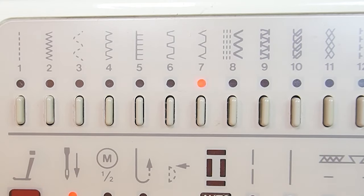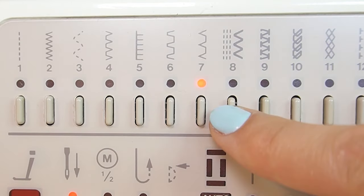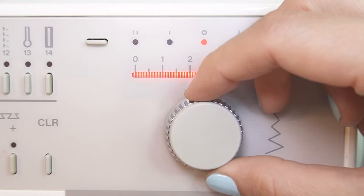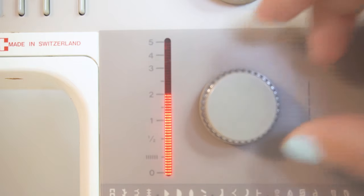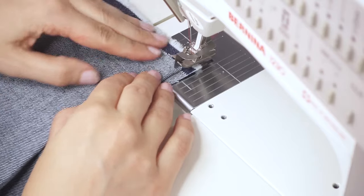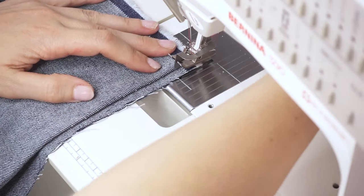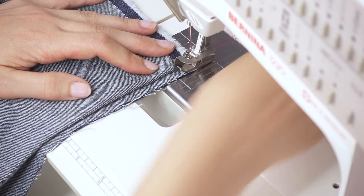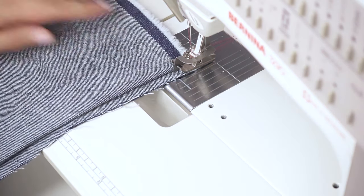The blind hem stitch usually looks like this. I recommend that you check your manual for the recommended stitch settings, but you should also be prepared to adjust them after you've done your first sample. When aligning, make sure that the fabric rests along the guide blade — there should be no gap, but the fabric also shouldn't be scrunched tightly against it.